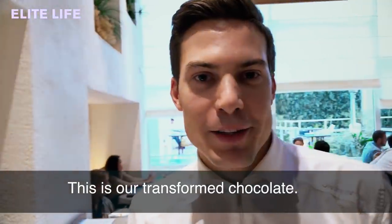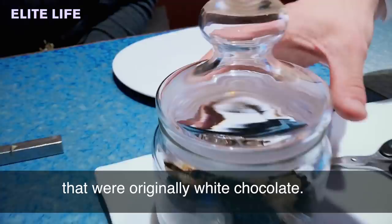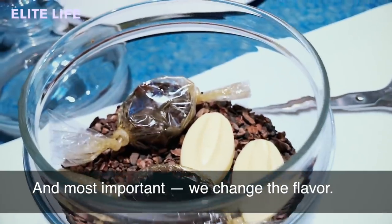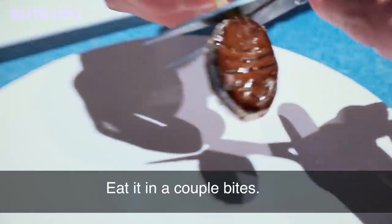This is our transformed chocolate. Here we have some caramels that originally were white chocolate — we made some magic. We changed the color of the chocolate, and most importantly, we changed the flavor. It is eaten in a couple of bites.